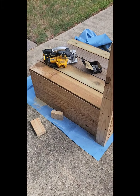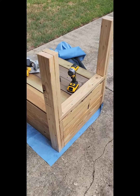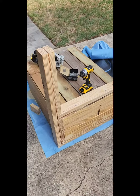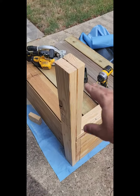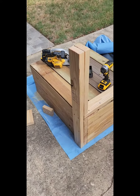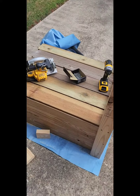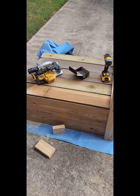Almost there — got the bottom installed and one set of legs installed. I'm going to put linseed oil on these legs like I did on the box. Yeah, almost there. We'll get this finished here shortly.